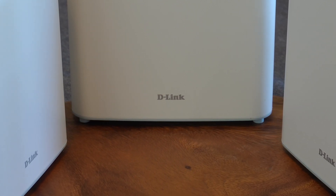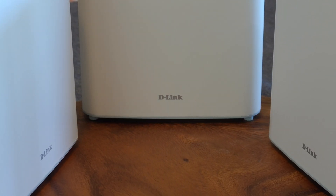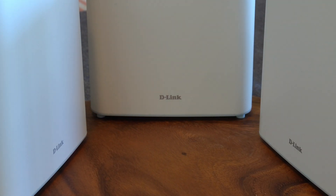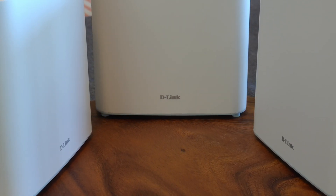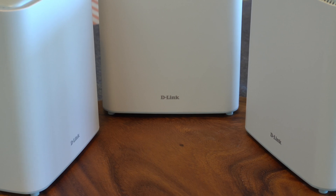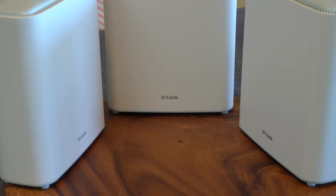Extenders are good for bringing Wi-Fi to rooms out of reach of your original router, and they do a good job of removing signal dead zones, but you kind of have to place it in the area where you want to eliminate the dead zone, rather than with mesh where you basically cover the whole area so there are none at all. Having two separate networks, one for your router and one for your extender, is also a requirement, whereas with mesh Wi-Fi this uses multiple devices around your home to create one seamless network.